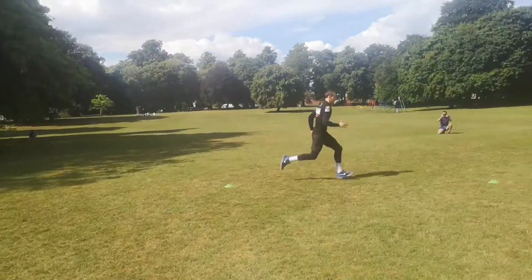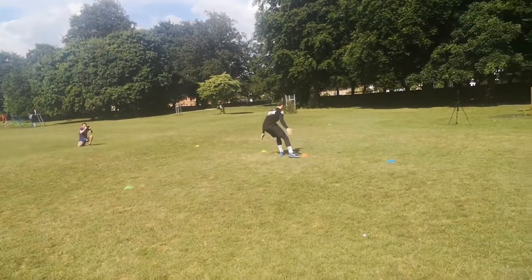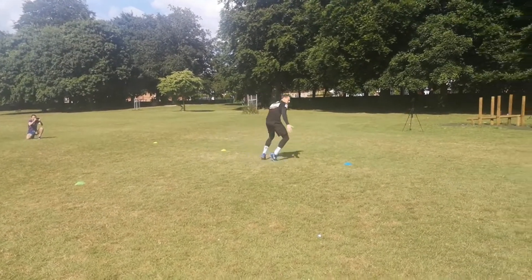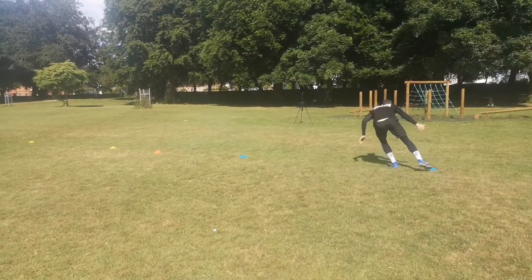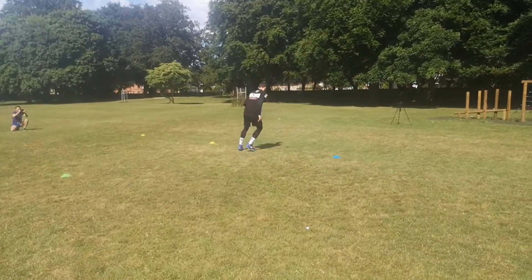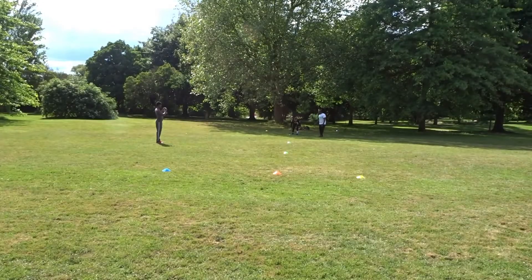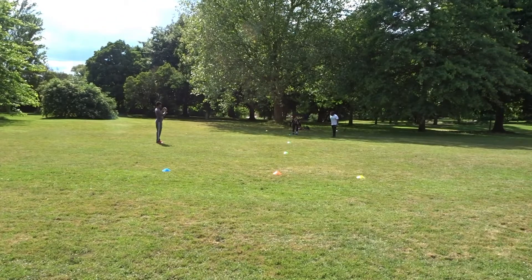What you're going to see is the mechanics of the training drill. Firstly, starting off in the correct position to maximize his takeoff. Secondly, you'll see him stay as low as possible to stay as aerodynamic as he can. Thirdly, he'll move his arms as fast as he can to maximize his speed output.